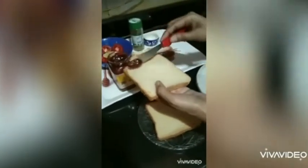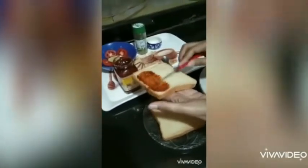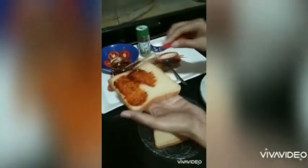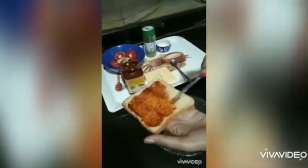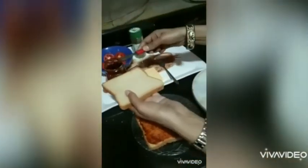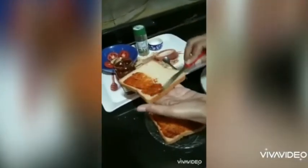Now take one slice of bread and spread pizza pasta sauce on it. If you don't have pizza pasta sauce, not to worry — you can spread green chutney or tomato ketchup instead. We are going to spread the sauce on the next slice as well.